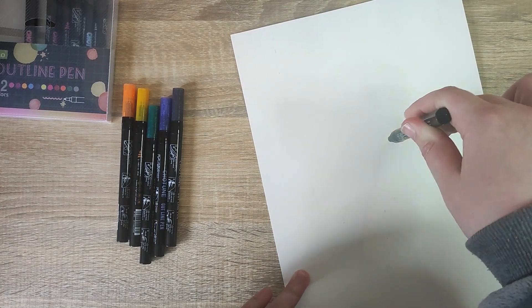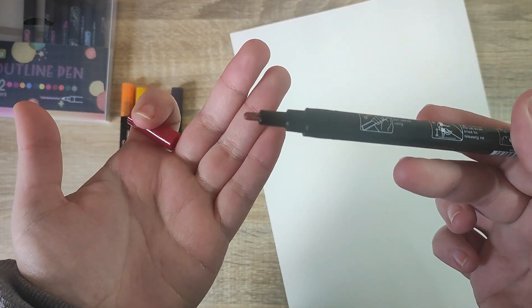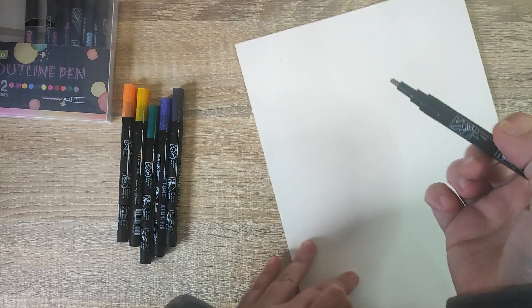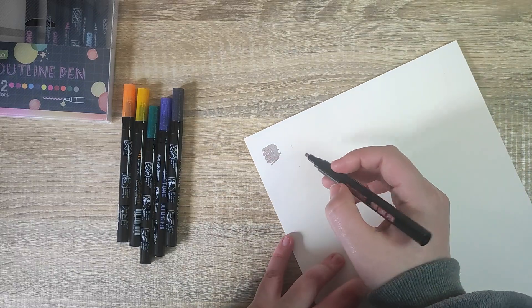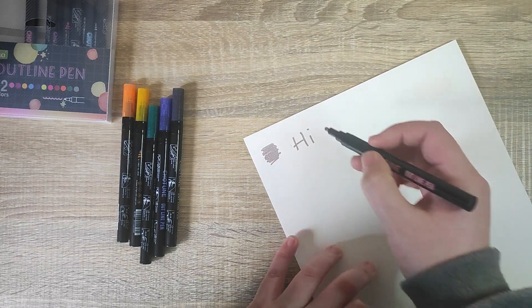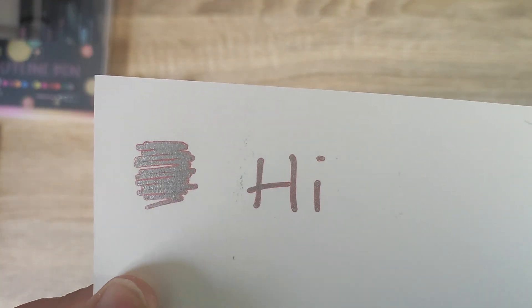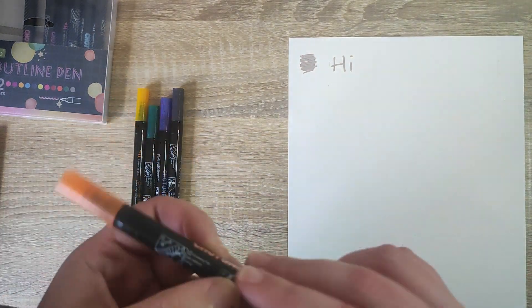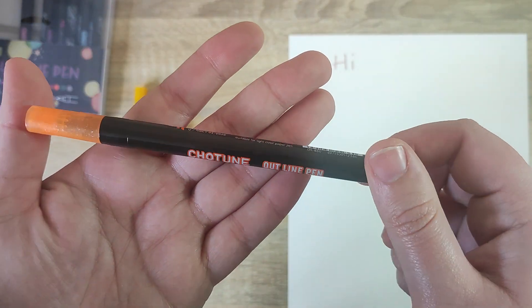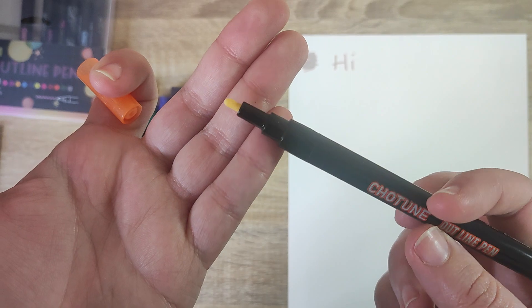We just need to press the pen down a few times, and as you can see the nib has now gone to a red color because the paint has come through. We can give it a little swatch, and what's very cool about this is it has a silver inside and a very thin red outline — very interesting. I'm curious to see if the others are all the same. They all come with the same instructions, and none of them are activated yet.